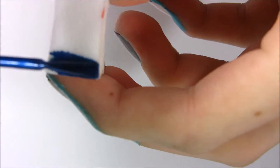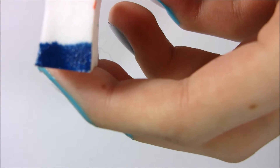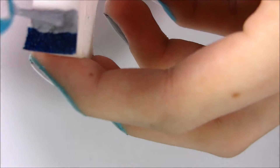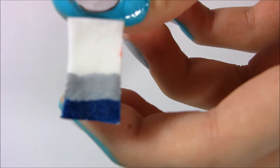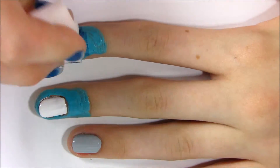Next, taking a makeup sponge, I'm taking a dark blue polish and applying that to a sponge. And then I'm taking grey and I'm just sponging it on.